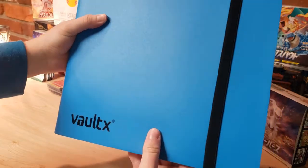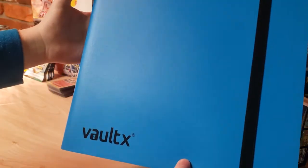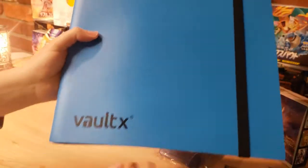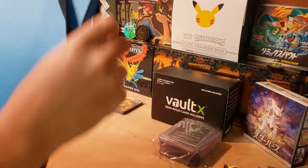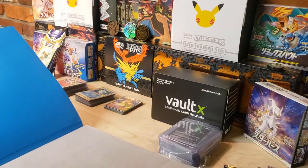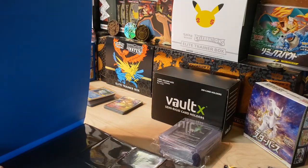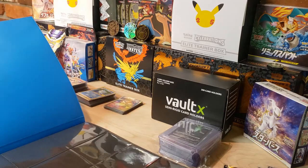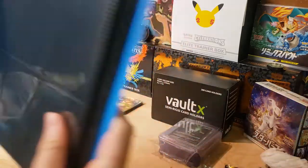Opening it up - it comes with a strap to keep it closed. I love this blue color. They had green, purple, typical blacks, maybe a gray - a bunch of different colors. The pages inside are soft, which I think is extremely important. They're easy to bend and move, and the soft background keeps cards from getting damaged on the back side.